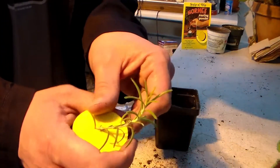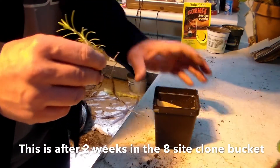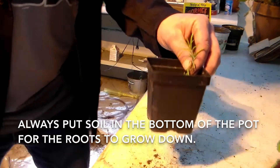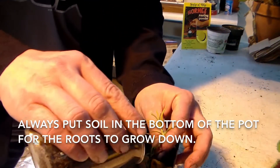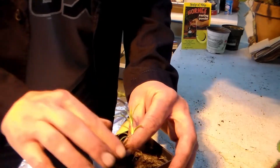I have a clone that I took with the clone bucket here, so I'm going to take it out of this plug — you can reuse those. I'm going to put this in this little pot here. Now, the roots like to grow down, so I'm going to hold this plant up off the bottom. Roots like to go down, so you don't want to stick this all the way to the bottom — by holding it up, the roots can then continue to grow down into the soil.